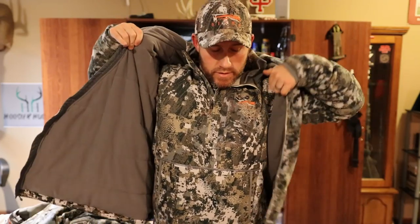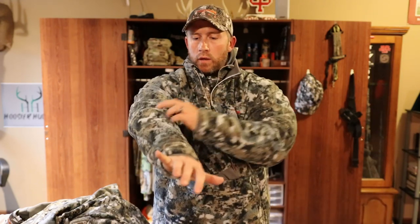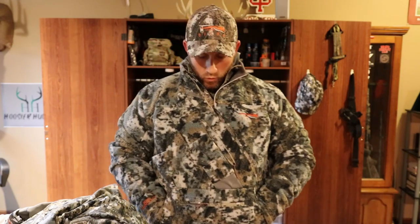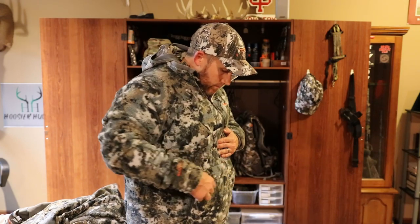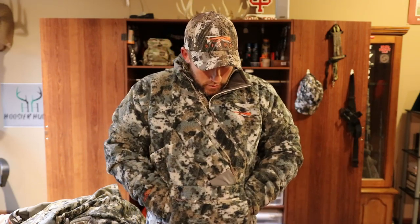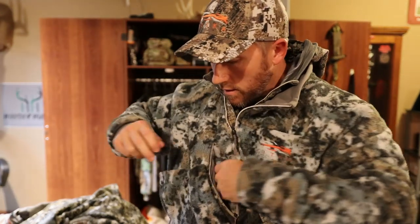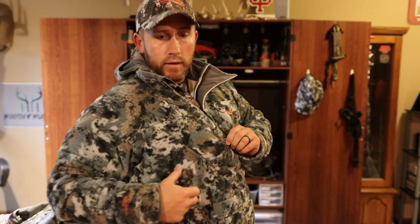I know a lot of people go incinerator top and bottoms, or Fanatic top and bottoms, but I'm super happy with this direction I went. I don't think the incinerator bottoms are extremely loud, but I'm going to be moving the majority of the time with my upper body, so I chose to go with the Fanatic jacket on top. Once again, just crazy super warm. It's got that full size hand pocket, a zipper with a kangaroo pouch, put some hand warmers in there or a cell phone — with this big pocket here you don't even need a hand muff because this is essentially a built-in hand muff. You've got a grunt tube pocket on the front, and then over here on the side you've got your rangefinder pocket.